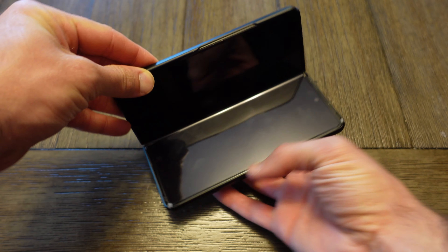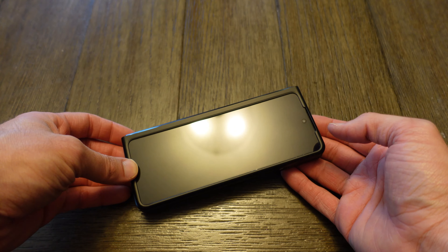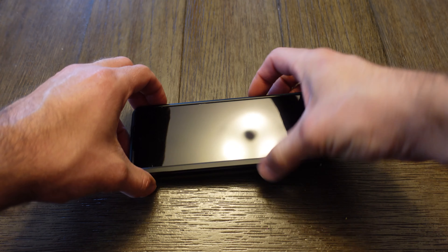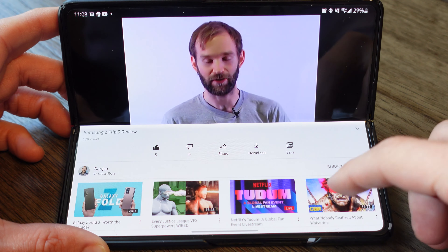Another feature introduced in the last generation is flex mode, and due to the improved hinge this generation, it works slightly better. You still get about the same degrees of rotation as before. This is a big feature of the Fold — similar to the Flip. For example, on YouTube you can have the video playing on top and the bottom portion shows the comments or other videos you can choose.